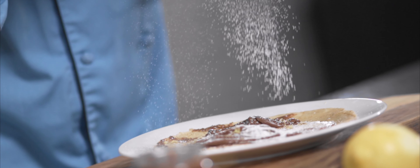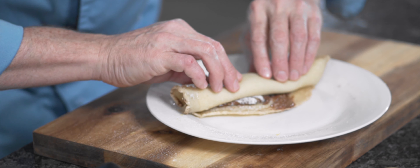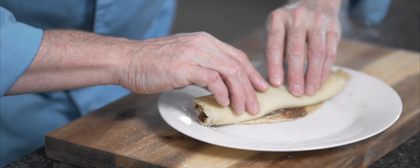Now we're gonna take the lemon and just shave it inside — yes, inside. I'm also gonna do a little powdered sugar right on the Nutella. Now we're gonna fold it up, just like that.